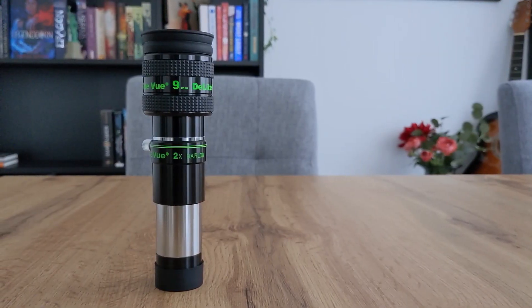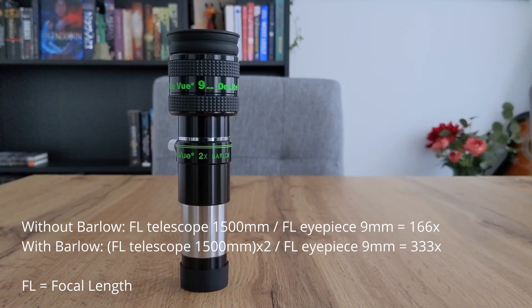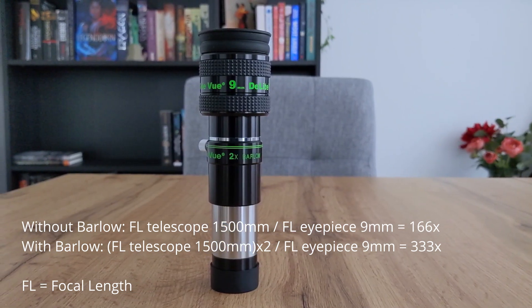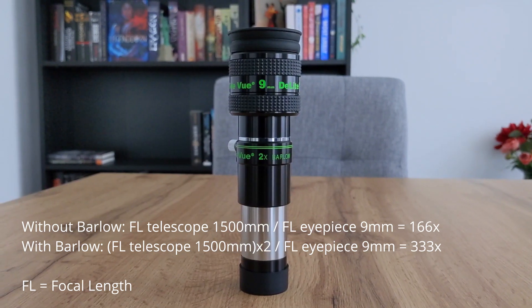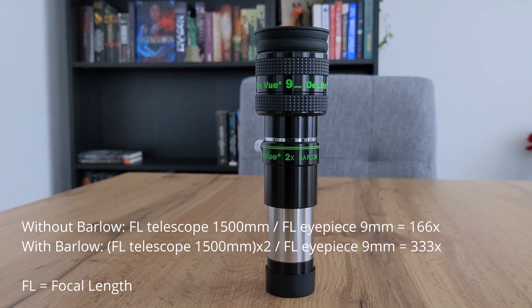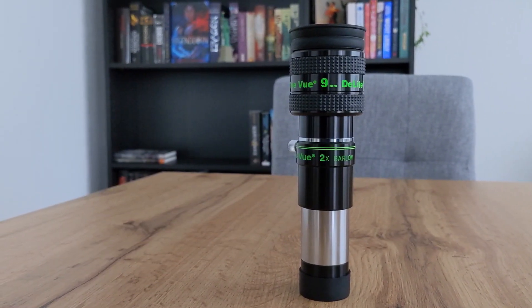For example, if you have a 2x bellow lens, then using it will double the focal length of your telescope, which in turn will double the magnification of any eyepiece inserted into the bellow. If you are interested in how eyepieces work, I encourage you to check out my last video where I talk about this topic and other eyepiece-related characteristics. I will link that video at the end of this one.